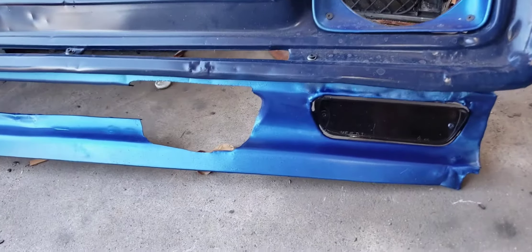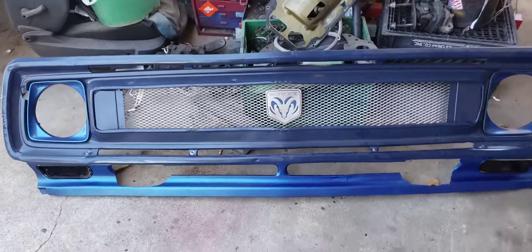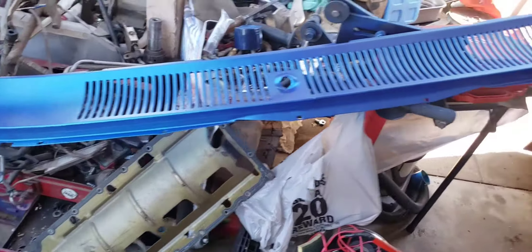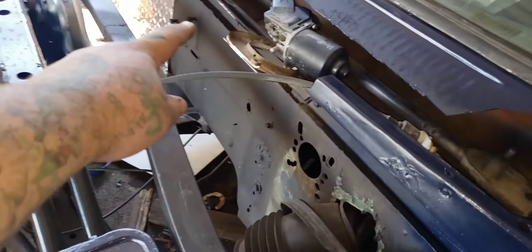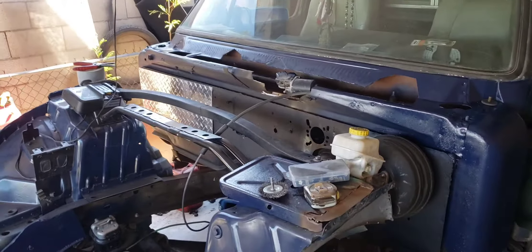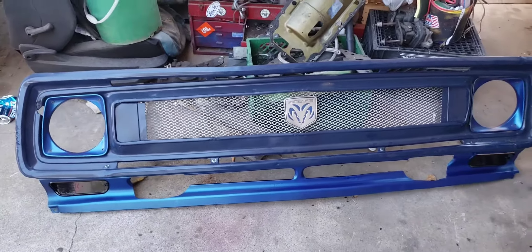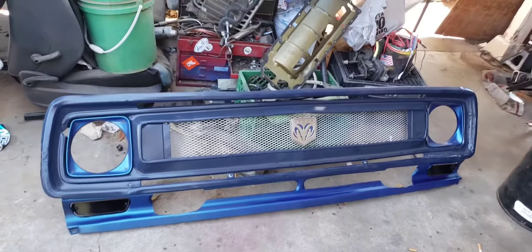There it is — all painted, with the lights in it. That blue, man — those two colors are going to look amazing together. That is also painted and I went ahead and hit the top part too. I didn't paint any of the wiper area because I still have to weld up a box for that. But for now I'm going to go ahead and put that up there so it's out of the way. Man, that blue is sick — tell me what you guys think in the comments below.